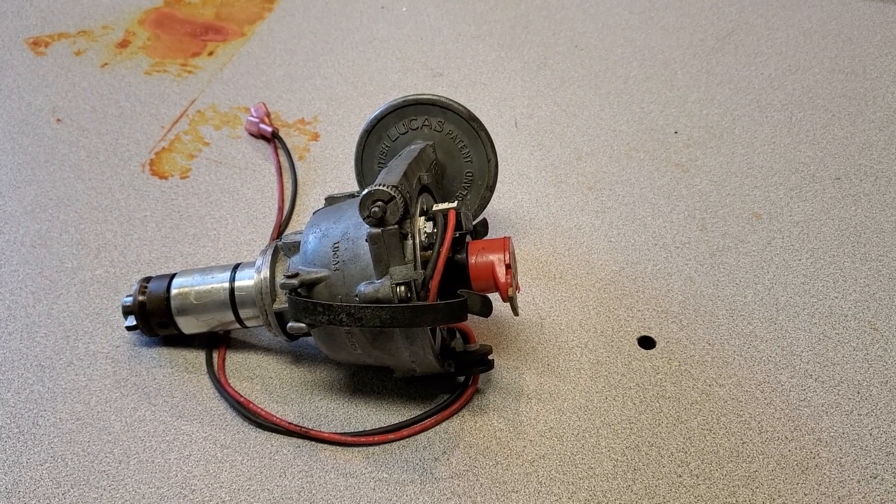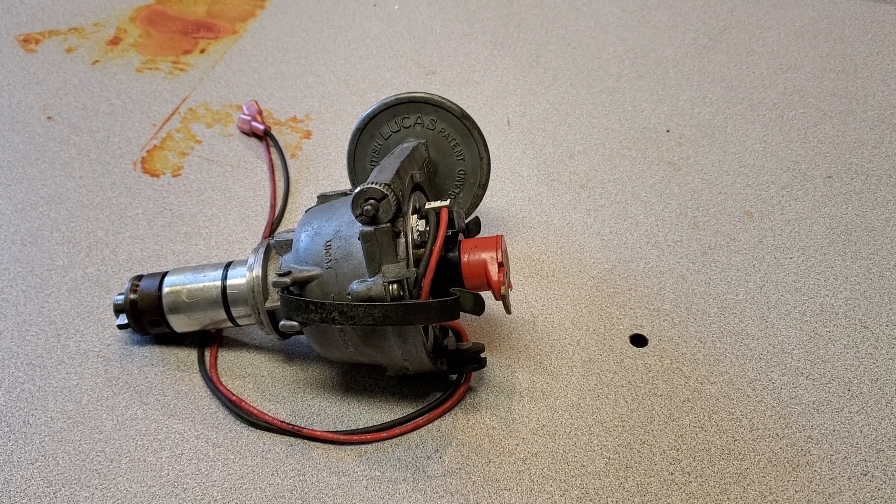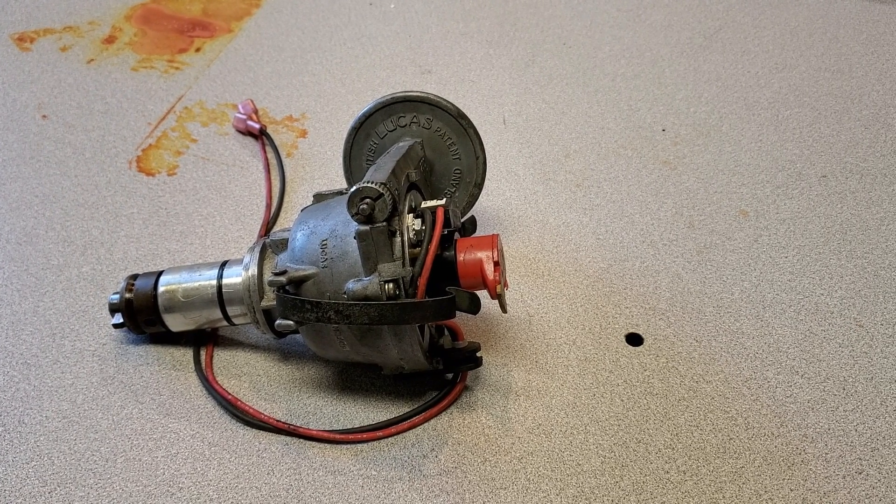Hi YouTube, Darren here. Today I want to discuss a Lucas distributor that I removed from a Mini after a recent tuning session. The owner was complaining about hard starting and lack of power at the low end, and I went out to investigate this car and to tune it.